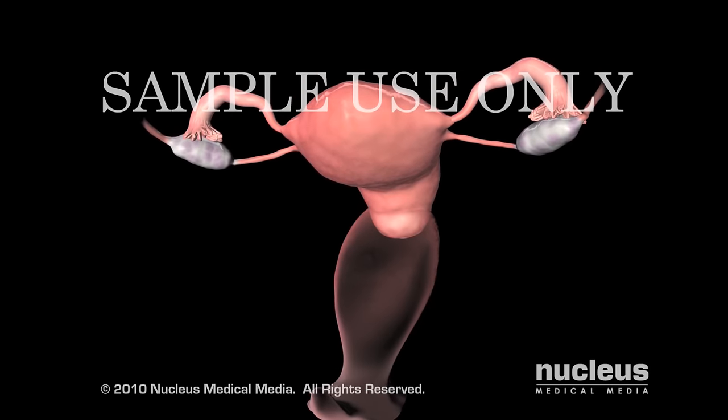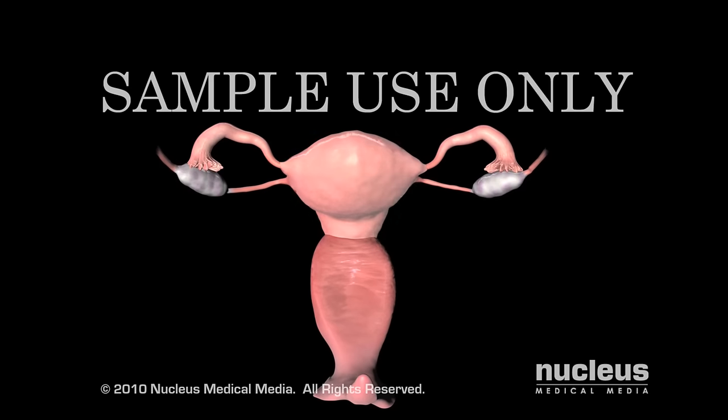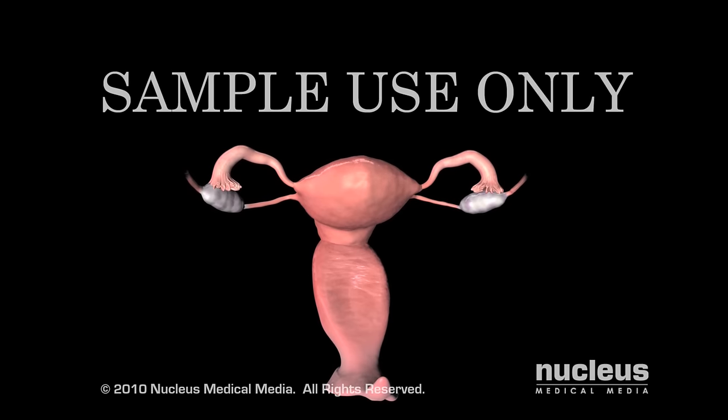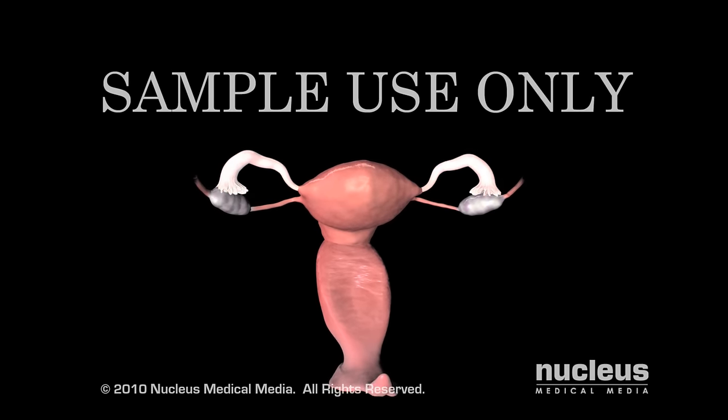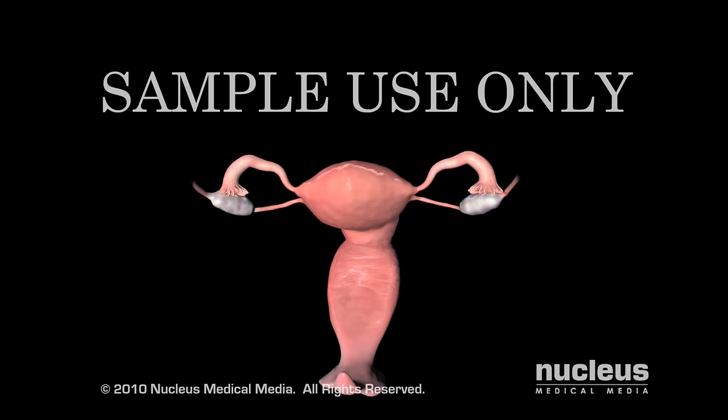A woman's reproductive system includes the vagina, the canal where sperm are deposited and babies emerge during delivery; the uterus, the pear-shaped organ where a fertilized egg grows into a baby; the fallopian tubes, two ducts that transport eggs from the ovaries to the uterus and where sperm usually fertilize eggs; and the ovaries, two glands that produce and release eggs.